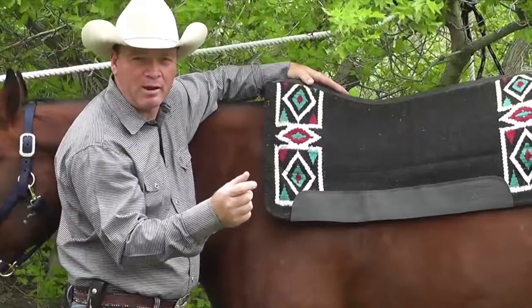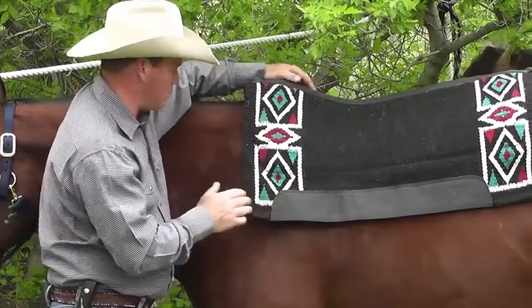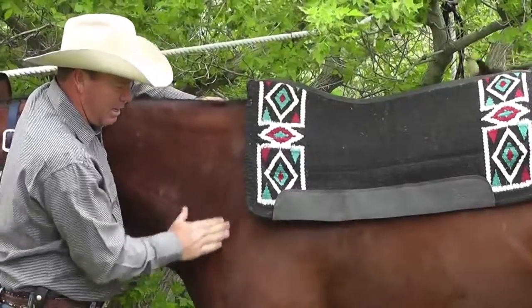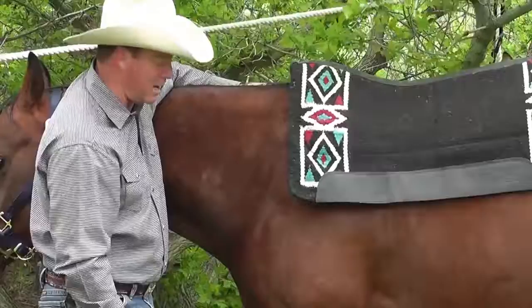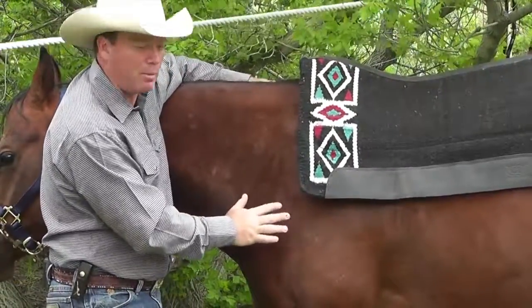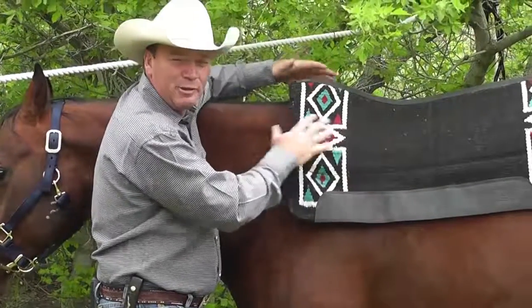What you don't want is broken hair or raised welts. If you see a spot on your horse's back where it looks like somebody did one of those old monkey rubs on your head when you were a kid — that broken hair look on his back is a problem. But dry spots are actually evaporation and the pad doing its job.